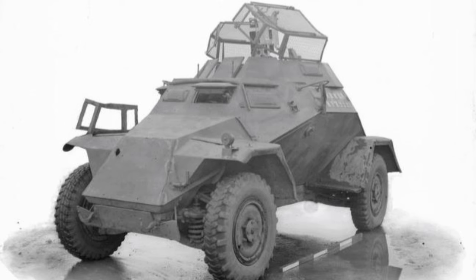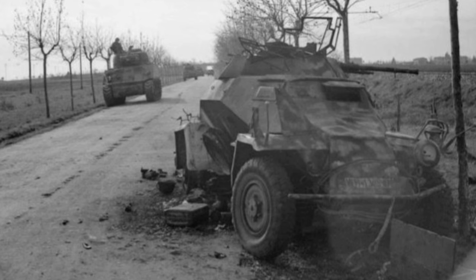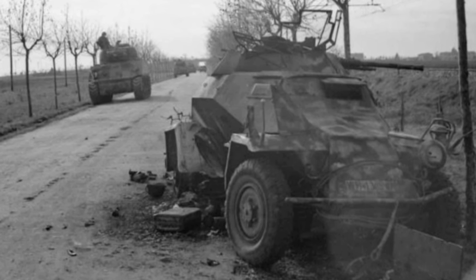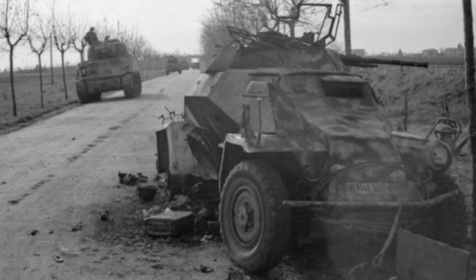Earlier on this was an MG34 but it was then replaced with an MG42. Just under a thousand 222 variants were produced between 1937 and 1943, and it was gradually replaced by the SDKfz 250 as a half-track light reconnaissance vehicle. However, it did remain in service throughout the entire war.